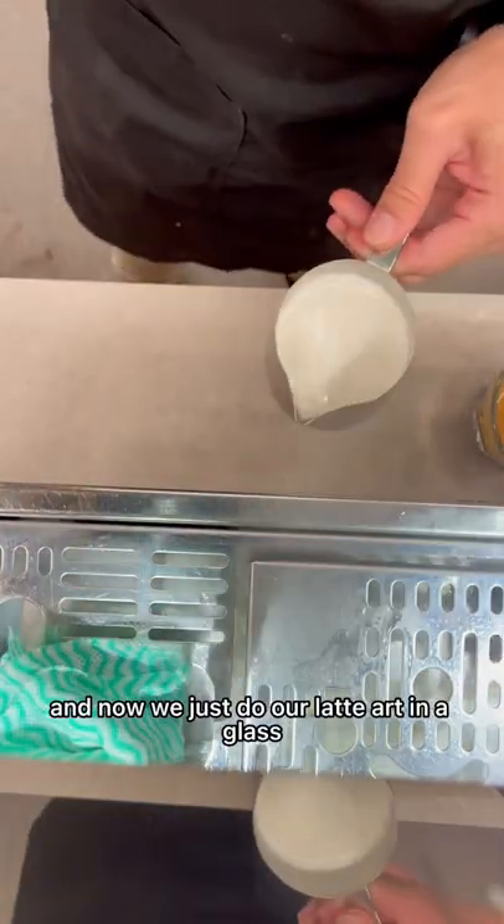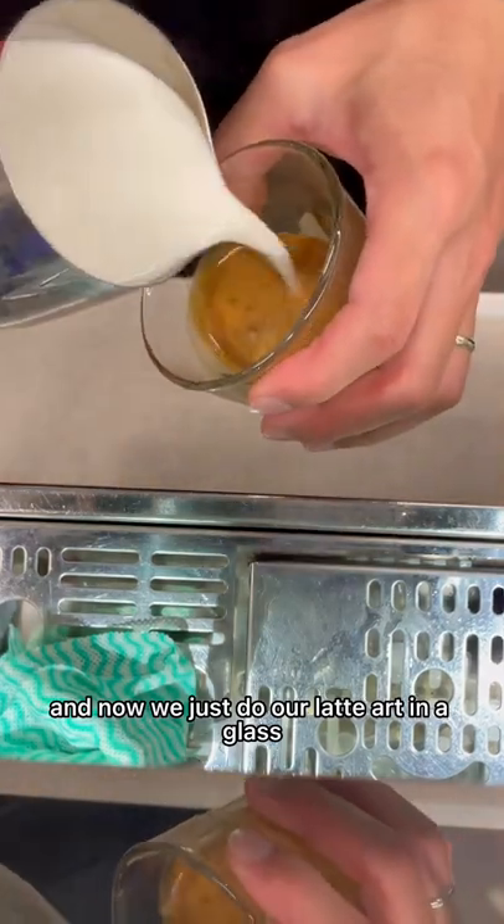Now we just do our latte art in the glass.